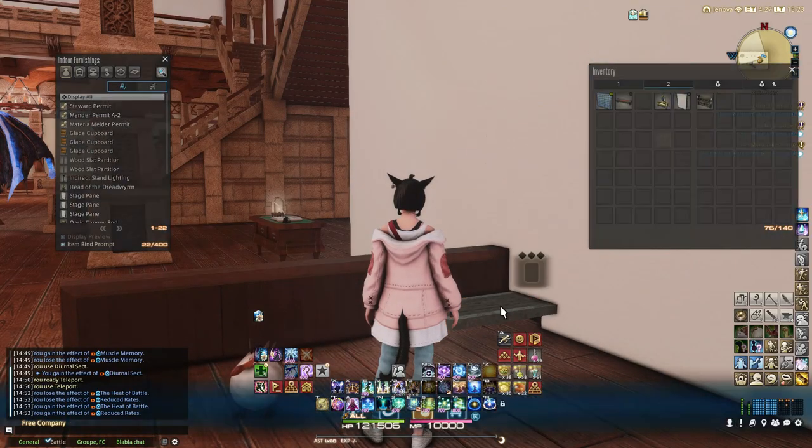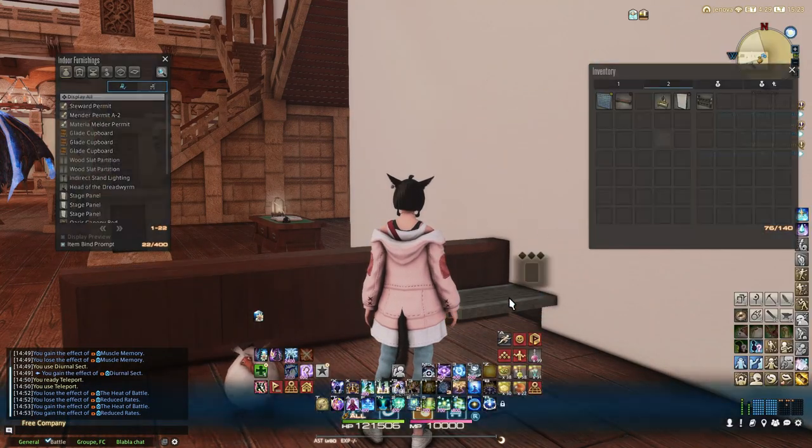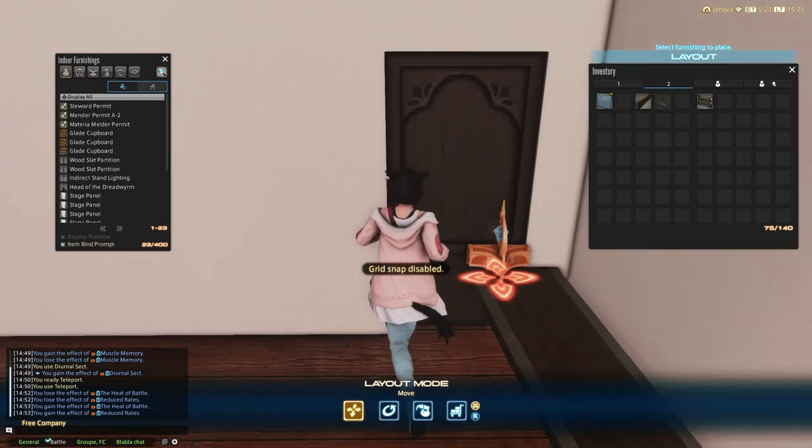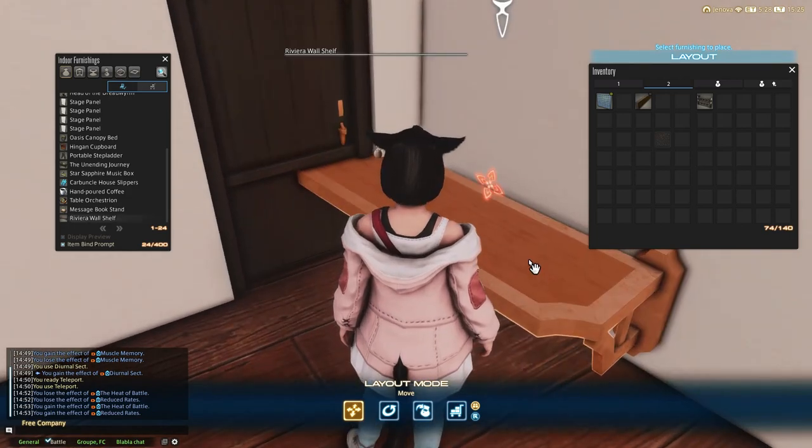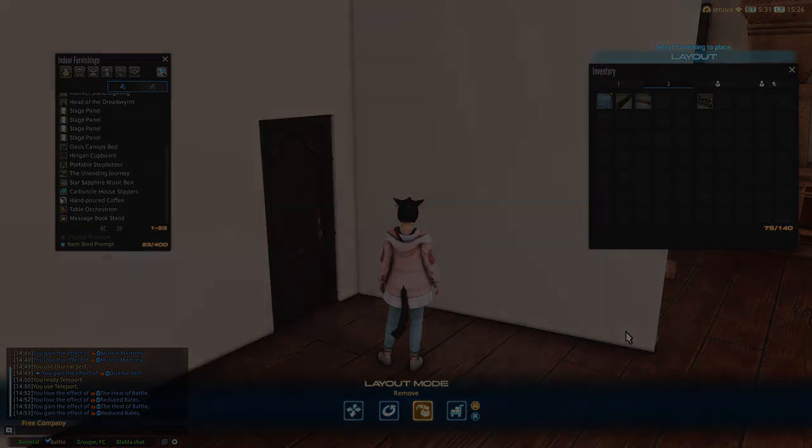So, let your imagination go wild and try things out. It can end up in a pretty cute door. Just don't forget to place the handle — it goes without saying, but it does complete the door design very well.